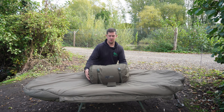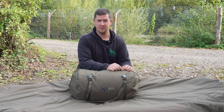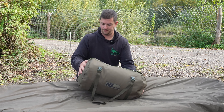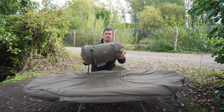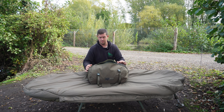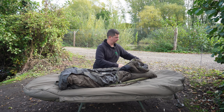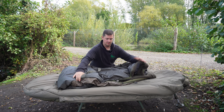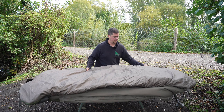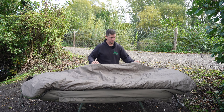It comes in a very nice, good solid material bag. I'm not very good at putting bivvies or sleeping bags back in bags because they're normally very small, but as you can see I've put that back in there and it went back in lovely and easy — credit to the bag first of all, plenty of space in there. So we'll get that out and here we have the sleeping bag itself — a lovely wide, long, beautiful sleeping bag to be fair.